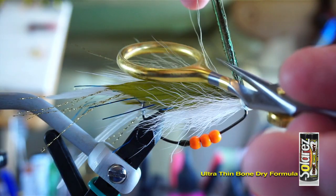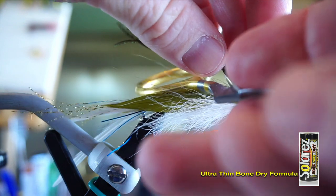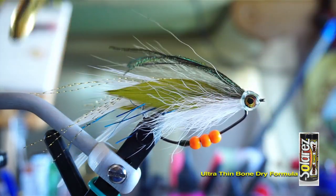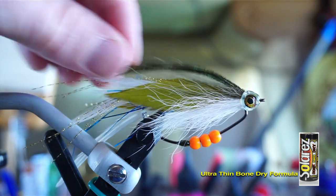Then to finish off this fly, take your scissors and place them under the peacock hurl with your finger on top of the hurl and strip the hurl to curve it downward like so. And the fly is now finished.